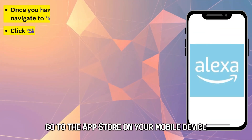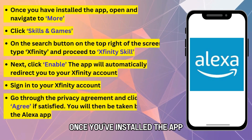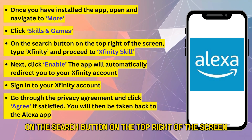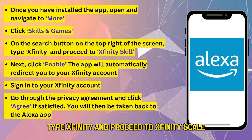Go to the App Store on your mobile device and download the Amazon Alexa app. Once you've installed the app, open and navigate to More. Click Skills and Games. On the Search button on the top right of the screen, type Xfinity and proceed to Xfinity Skill.